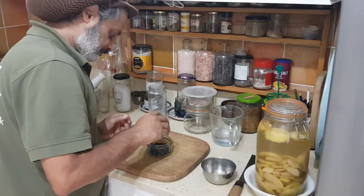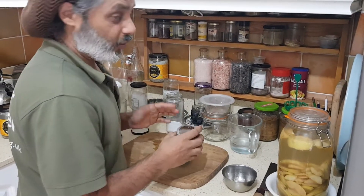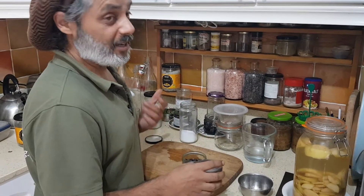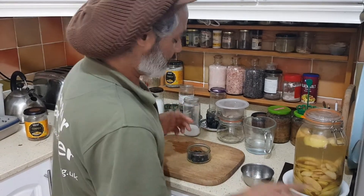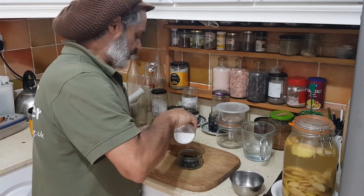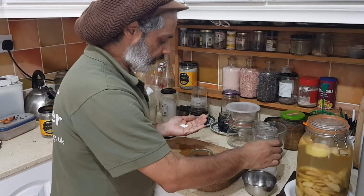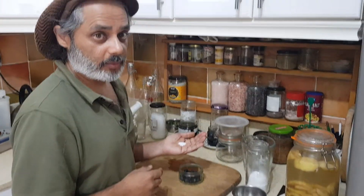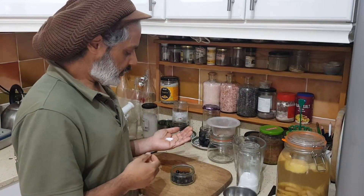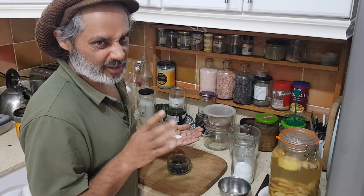Add some chili. Obviously, it's not essential — unless you're me, in which case it's essential. It will work without chili. And then again, in this case, because it's a dry brine, you actually want a little bit more salt than with a wet brine. It's typically about 10%, something like that.